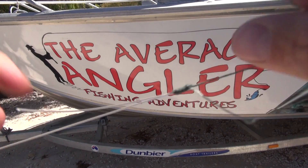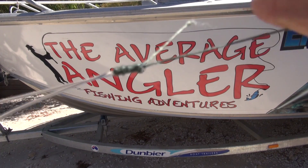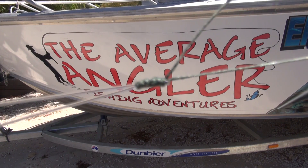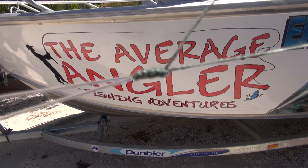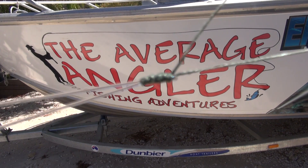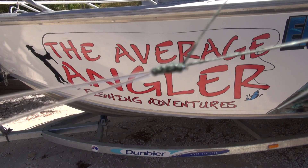Look at that — this knot never lets me down. That's a new and improved Albright knot. Great knot that won't let you down. Faster to tie and one of my favorite knots.